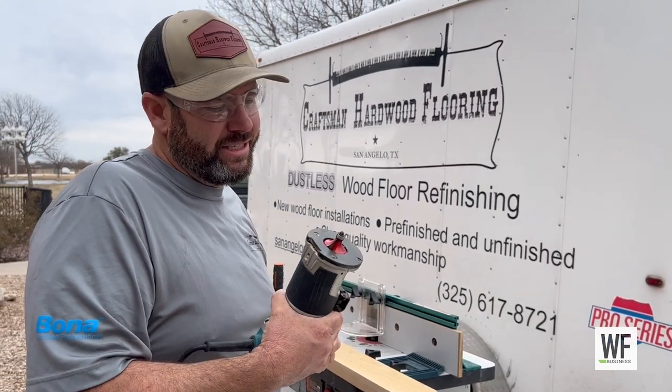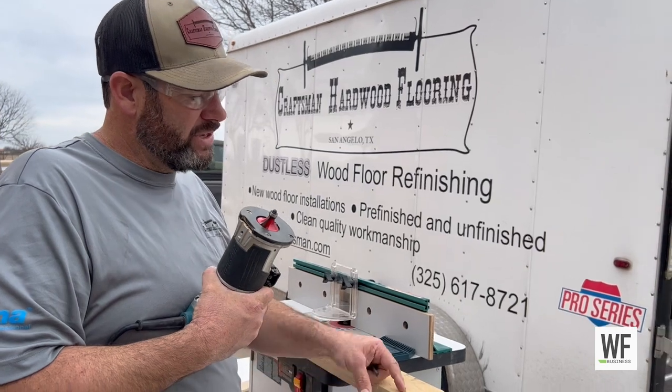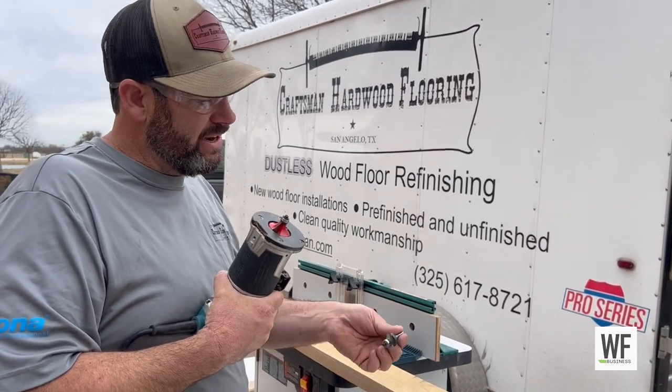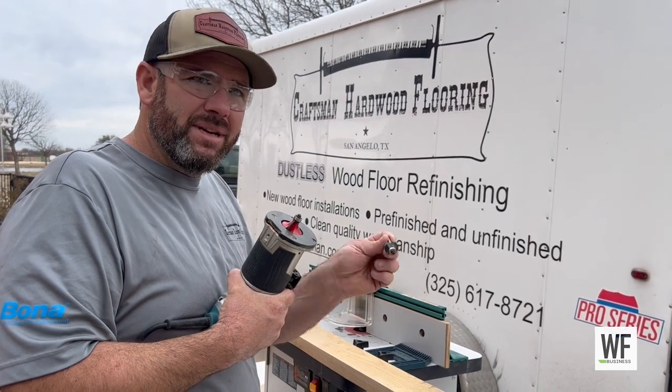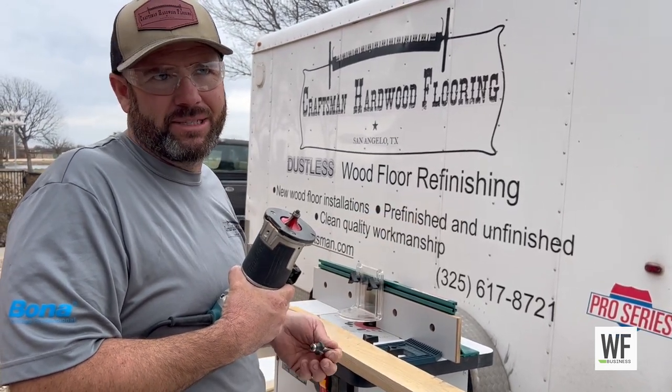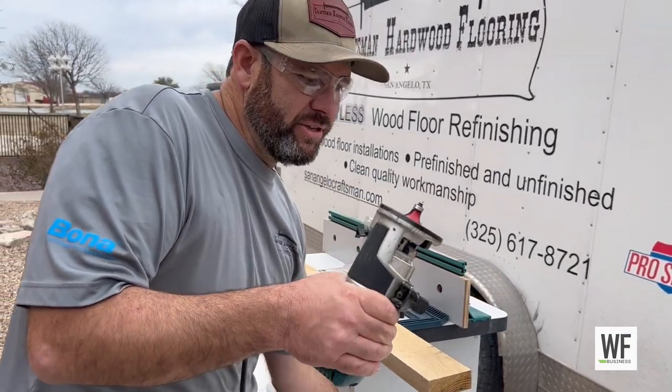The point of this is you can make your own bullnose edges and adjust to a custom size. If somebody wants a more tapered look you can adjust that, and if somebody wants more of a square but slightly rounded-over look you can control that. So you can make your own custom sizes or make them look traditional. I'll demonstrate how to use this.